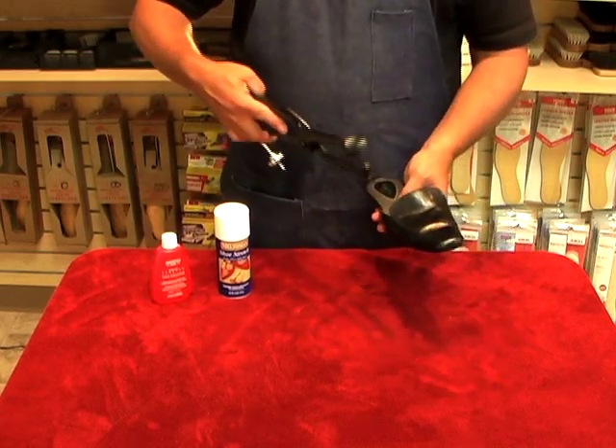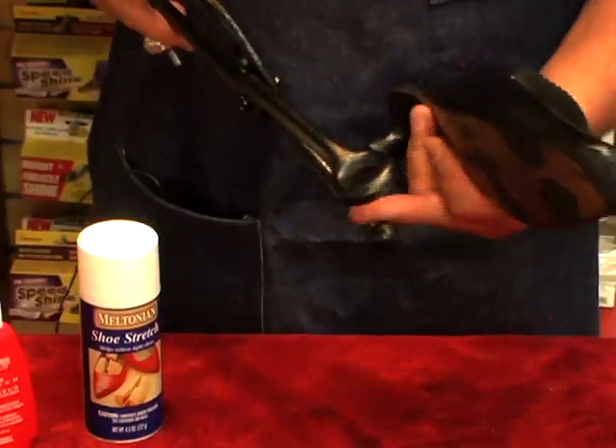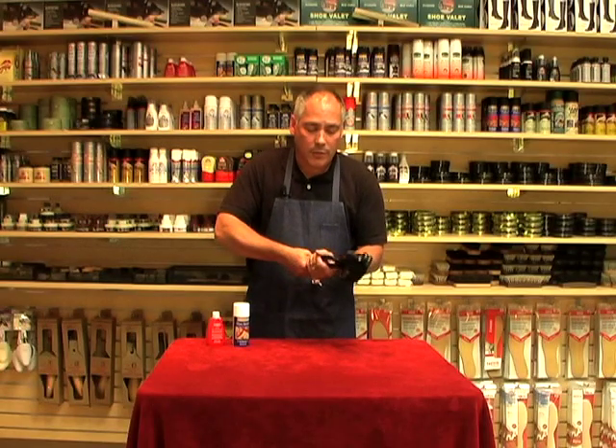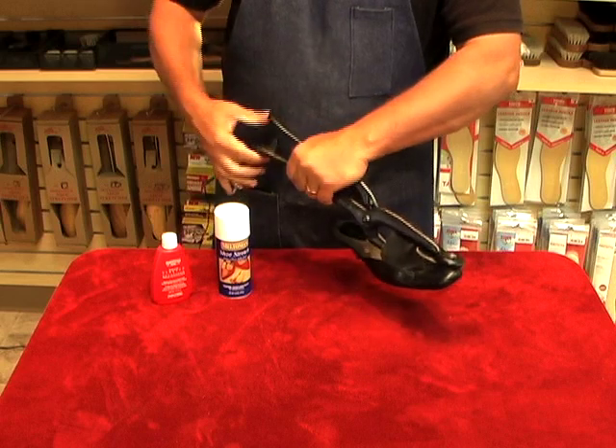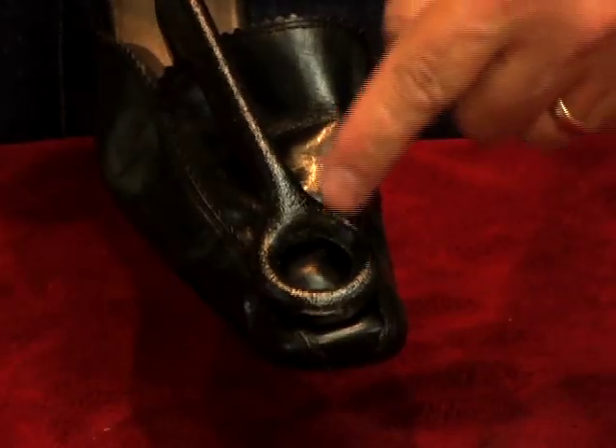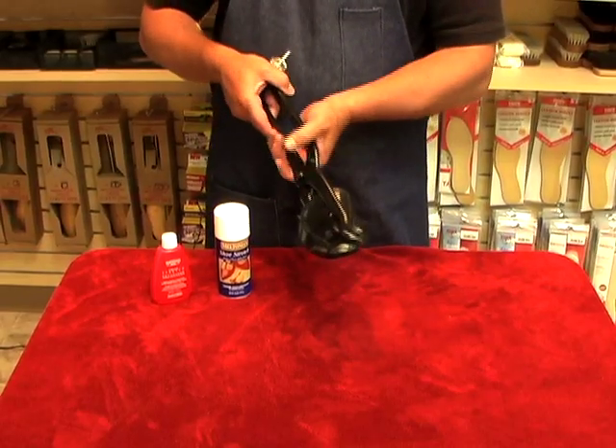At that point, once it is wet, you would take your bunion stretcher and insert the ball part into the shoe itself like that, and squeeze as hard as you can. Once you squeeze it, just turn the knob up and you lock it in place. As you can see, it's pushing out that one little spot.